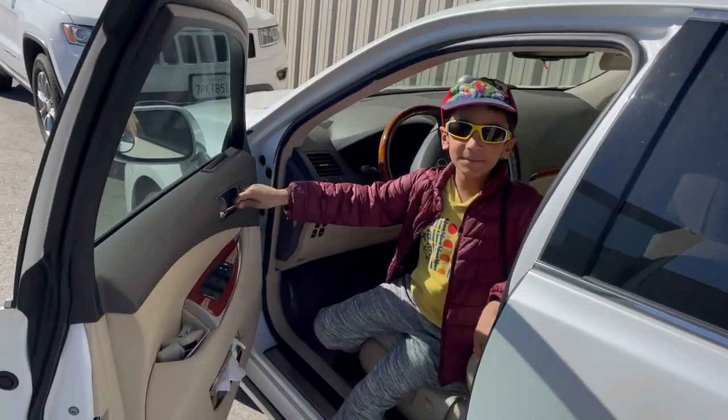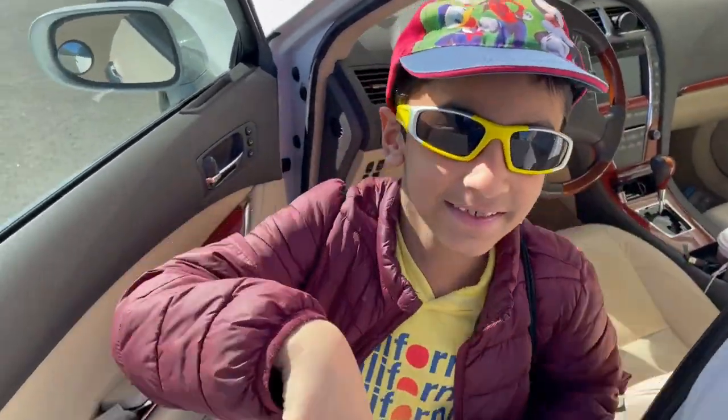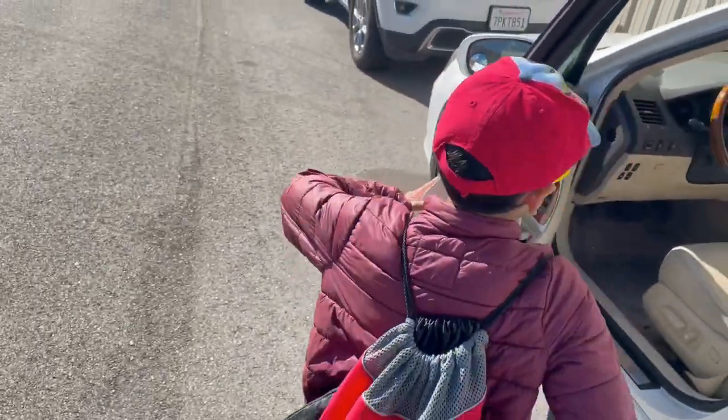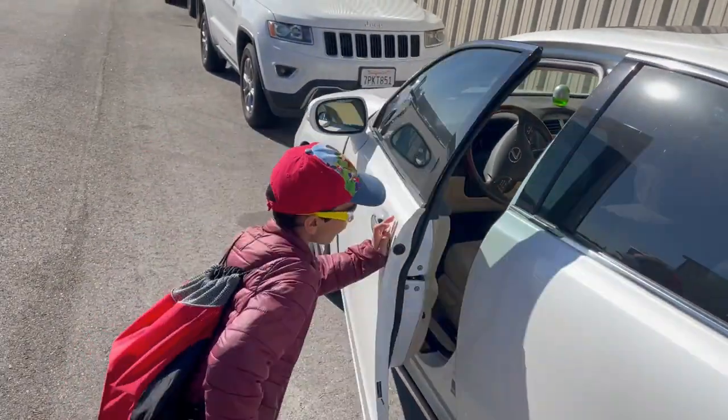Good morning guys, my name is Rishi and today we're going to go to Apple Valley. Let me just make sure the car is locked.